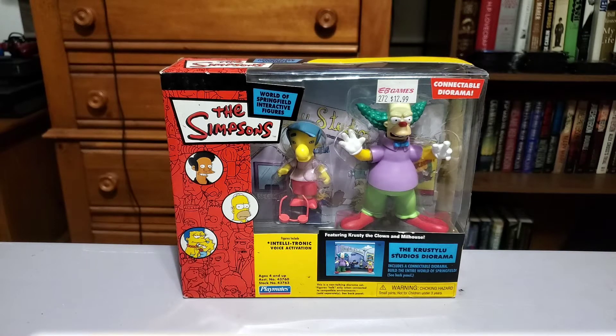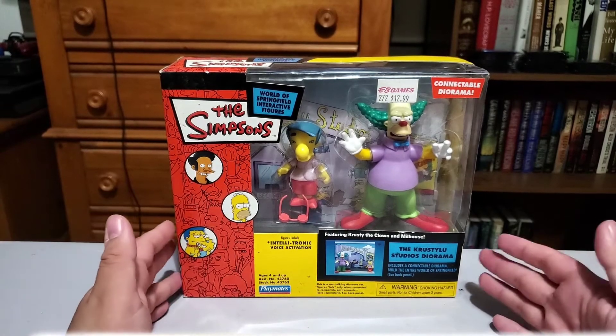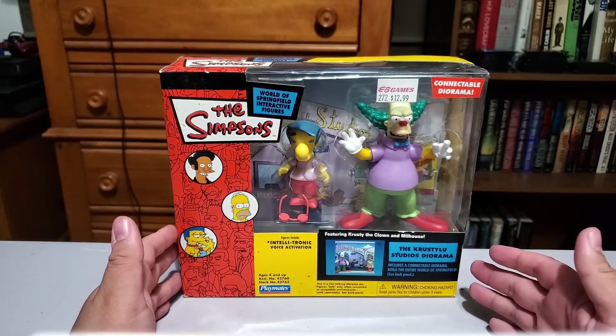In the last video we looked at our World of Springfield Homer and the World of Springfield Simpsons house diorama set. And now we're gonna be taking a look at another diorama set — Krusty and Milhouse with Krusty Lou Studios.